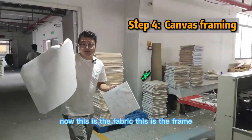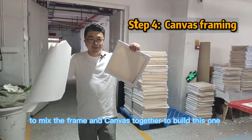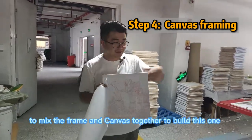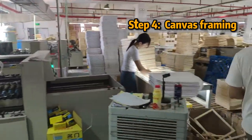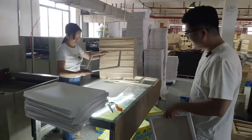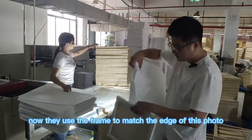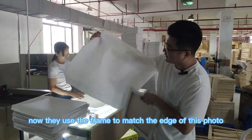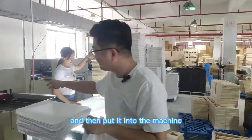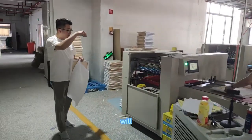Now this is the fabric and this is the frame. Let's see how they use the machine to put the frame and fabric together. They use the flank to match the edge of the photo, place the flank right here, and then put it into the machine, so the automatic machine will make a nail on it.